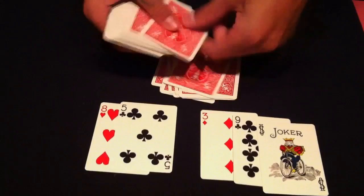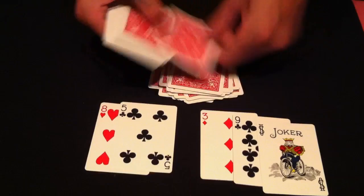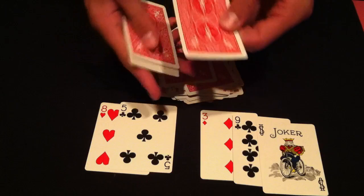Ready? 1, 2, 3, 4, 5, 6, 7, 8, 9, 10... counting all the way to the 39th card... eight of clubs. Yes it is! Just like that.